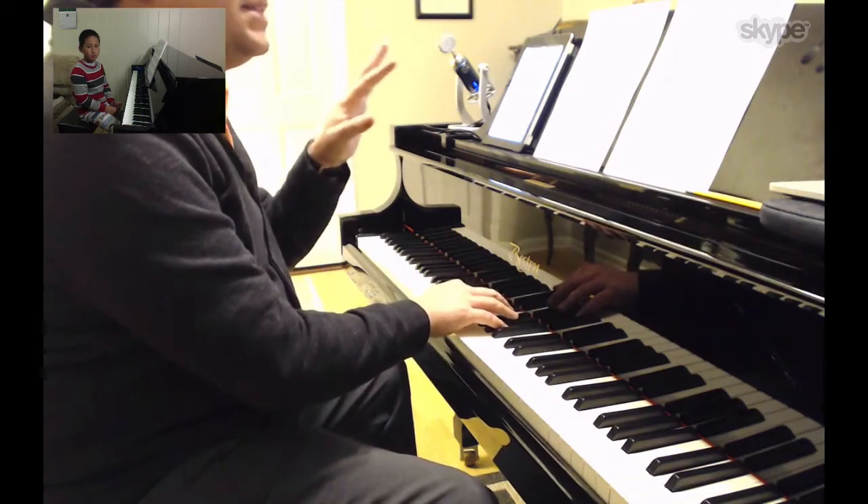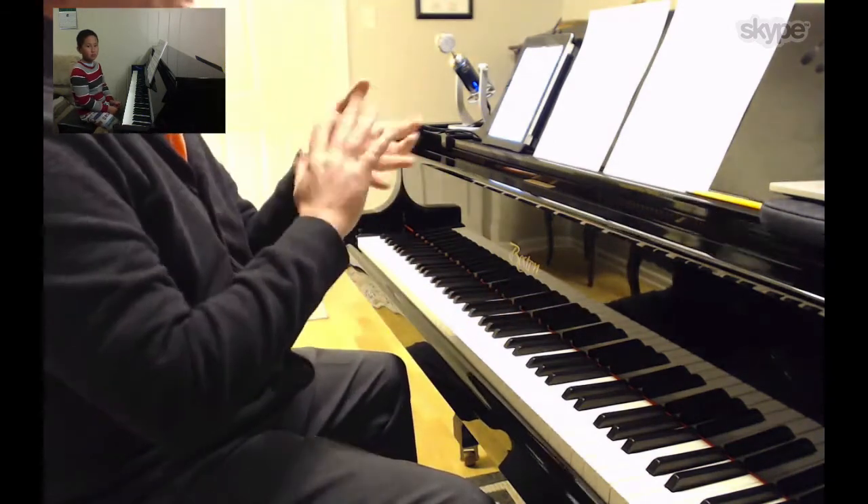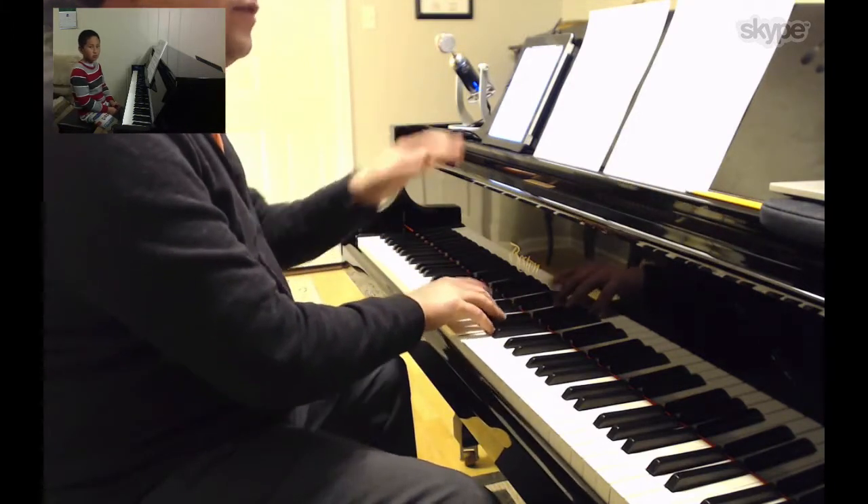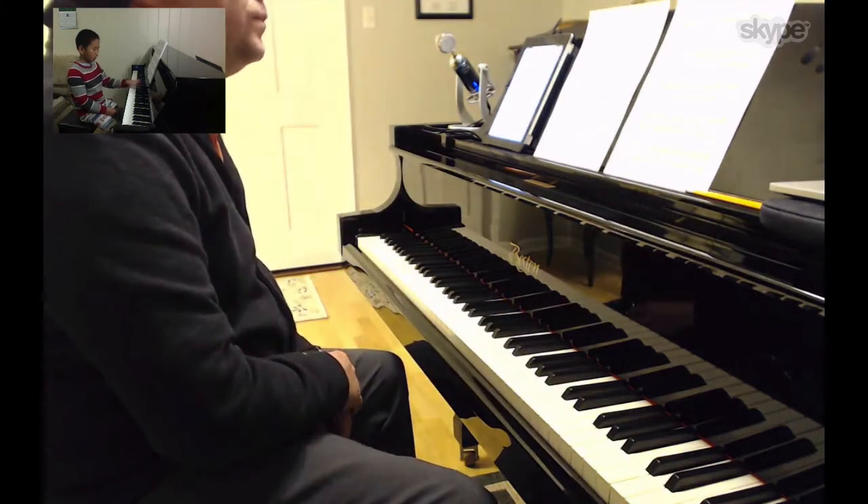The downbeat — this is a syncopation thing, and it's like a percussive feel, really close to the keys. Can you try?